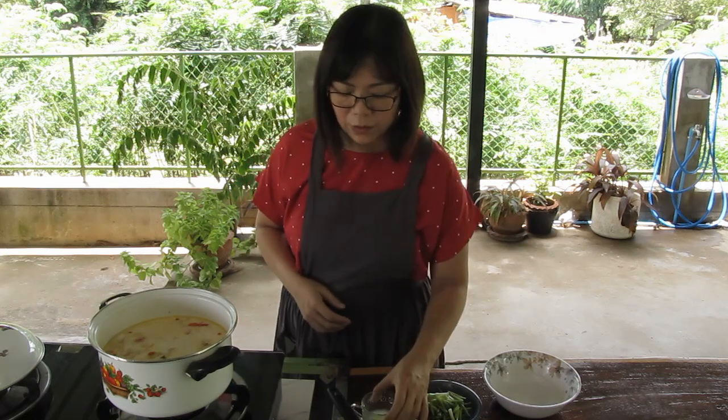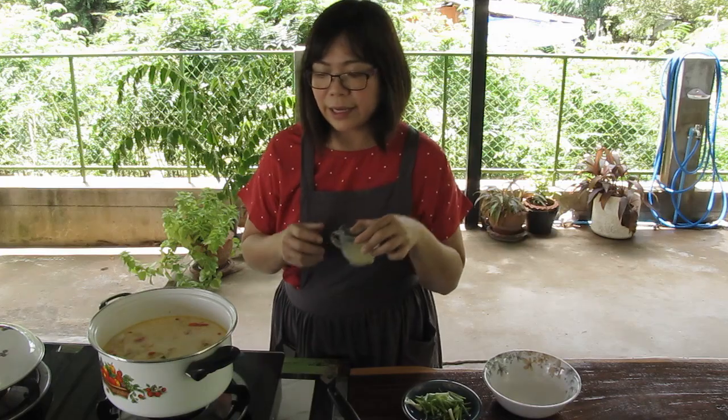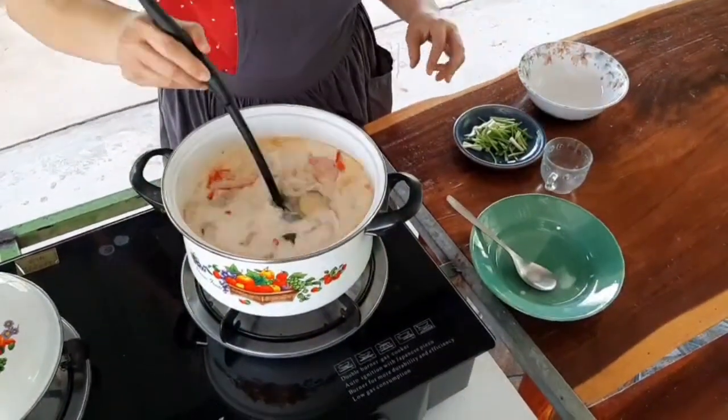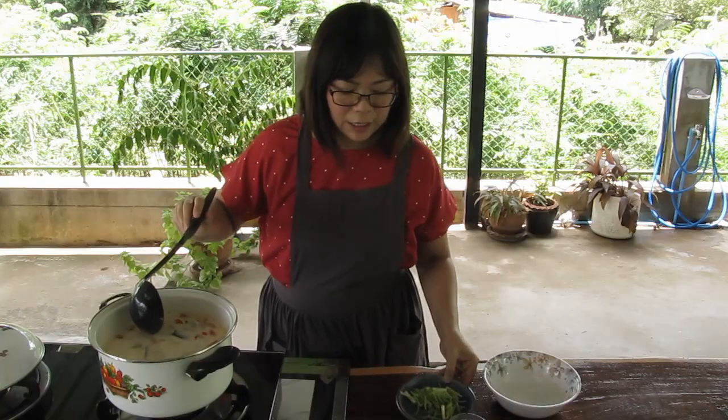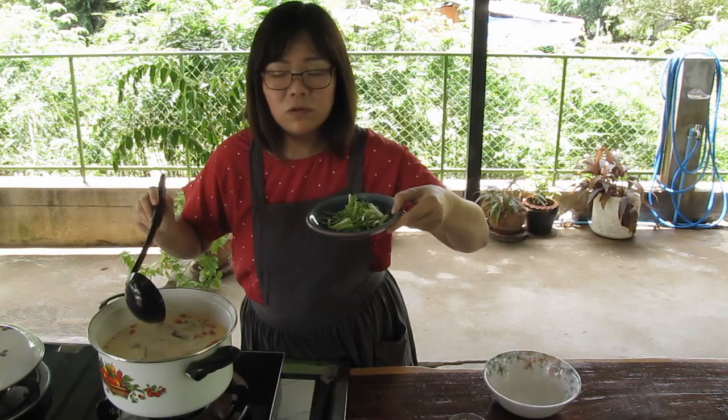Now we turn the gas off and we will add lime juice. You can add more or less as you like. I will garnish with spring onion — you can do it too if you like it.